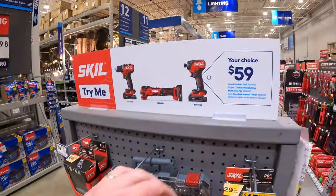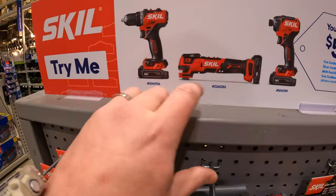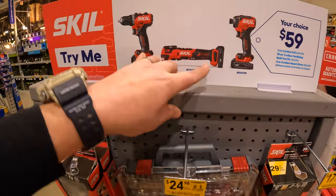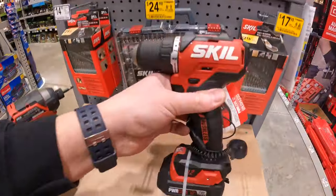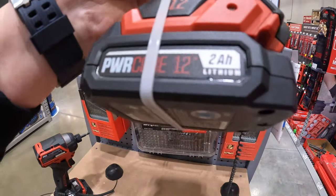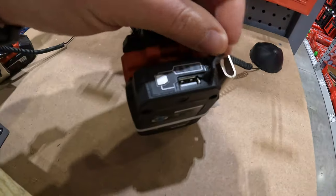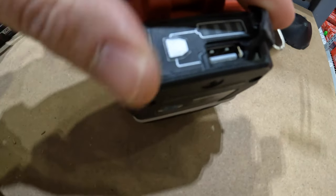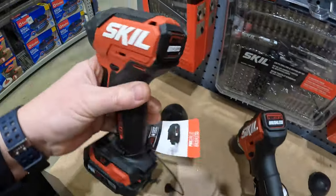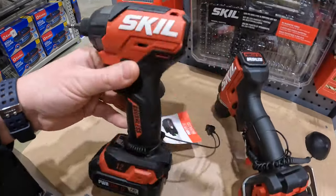Skill does have this going on — $59 your choice. They have the drill driver, oscillating tool, and impact driver. These are their 12-volt tools with a 2-amp-hour power core battery. These 12-amp-hour batteries do come with a USB charger automatically on the back. That is the impact driver — I like the design of these.